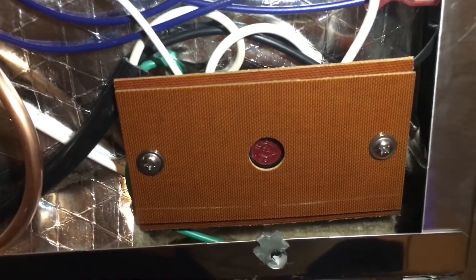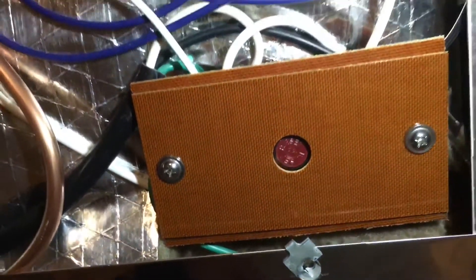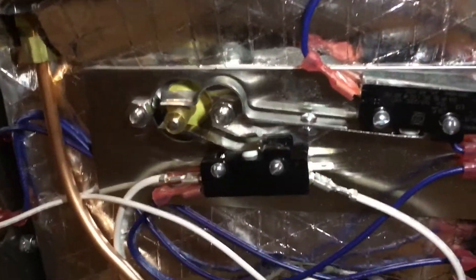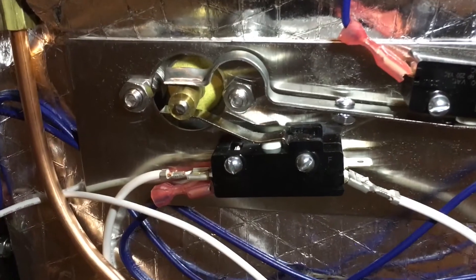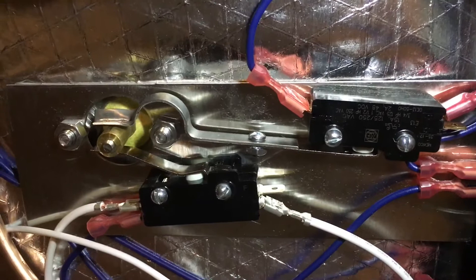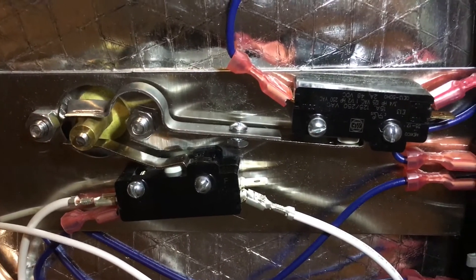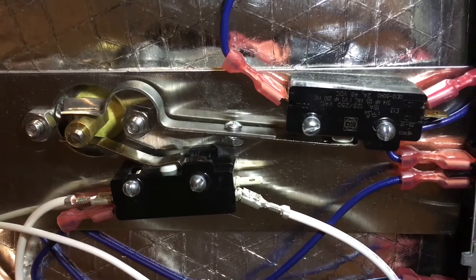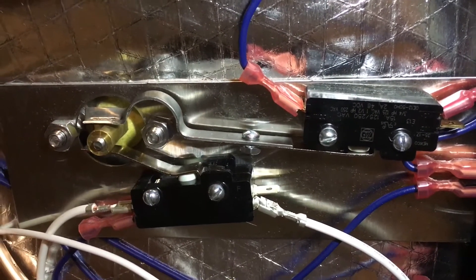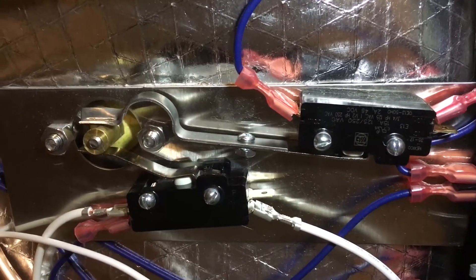This is a reset button — I believe it pops when the heating element overheats. Here is how the float works: when I raise the float it presses one switch, and when I lower the float it depresses one switch and presses another one.